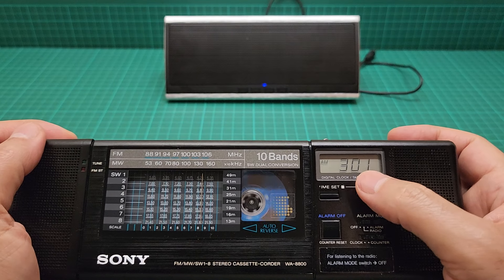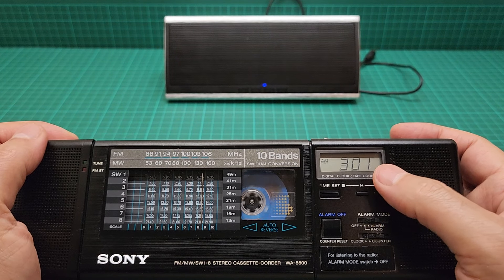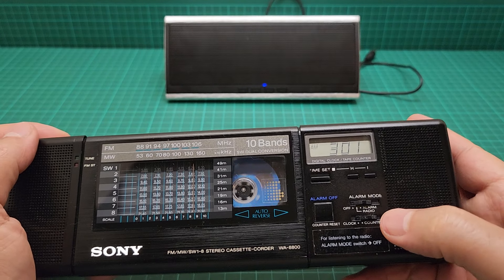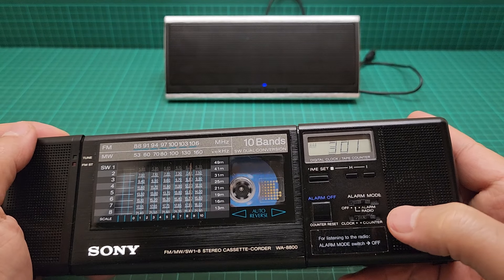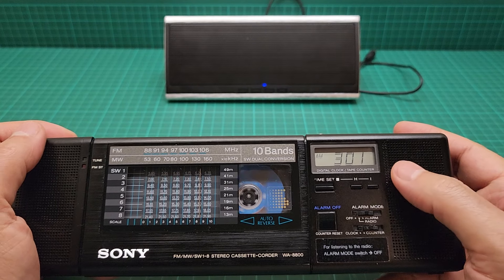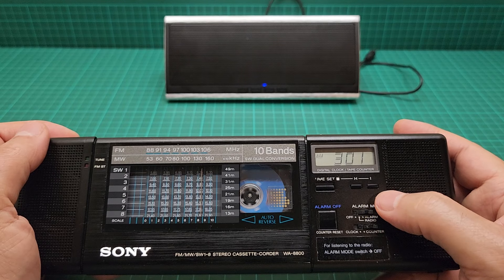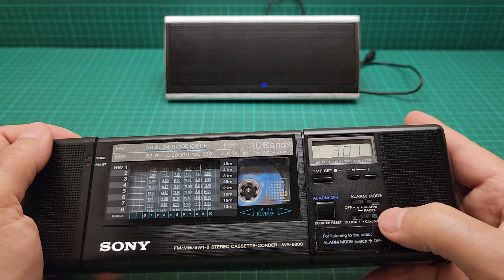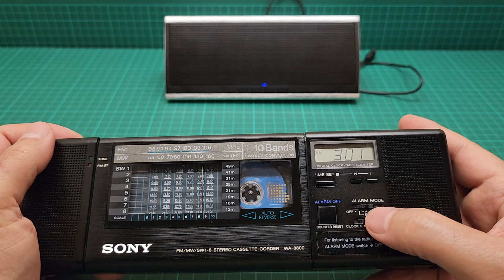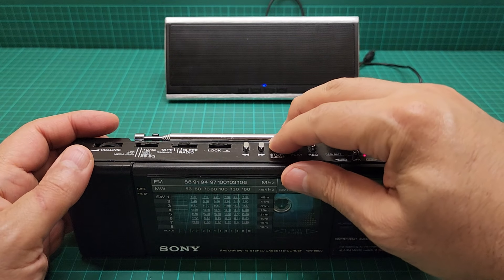When you remove the battery and put it back in, the time goes blank and starts from zero. It doesn't have any internal memory or backup battery to save the time settings, sleep timers, or alarms.